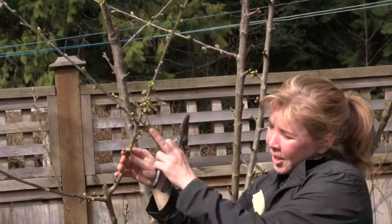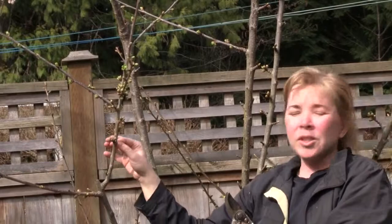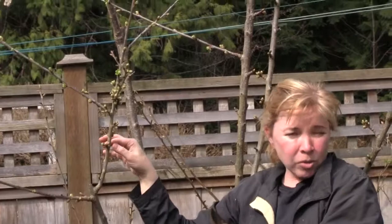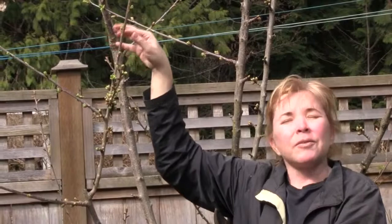This is where the flowers are going to come out of. They're actually along the branches as well, so that's where you get these branches — they'll be totally covered in flowers very soon. The fruiting spurs develop on older wood. That's a key thing when you're talking about cherry trees and pruning: you don't want to over-prune a cherry tree, because you want to keep the old wood, because that's where your fruit's going to actually eventually develop from.